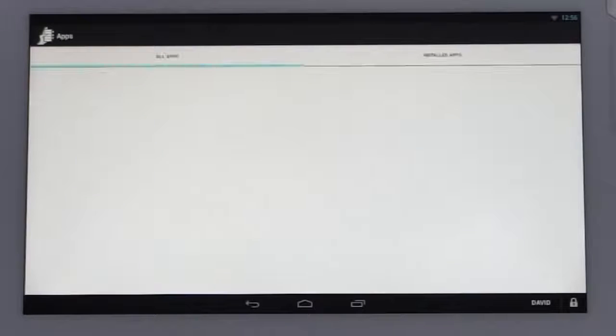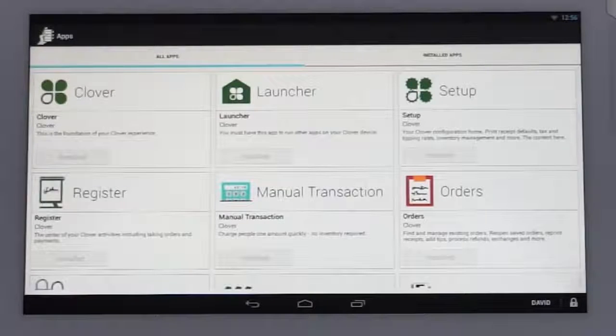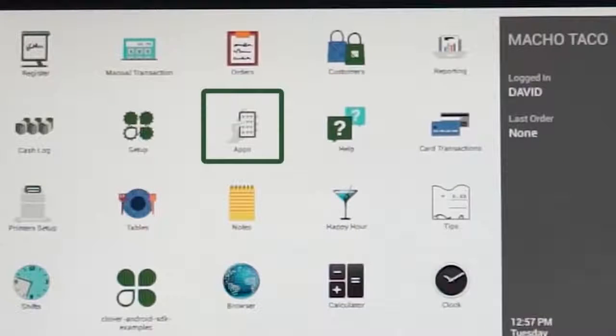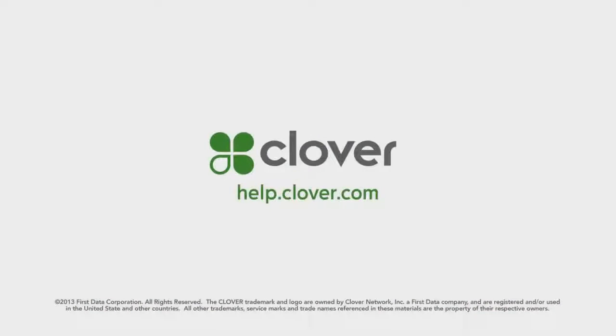You'll be prompted to tap on the go to apps button, which will take you to the apps marketplace, where you can familiarize yourself with the features that are preloaded on your station and other available apps. You can then tap on the home button at the bottom of the display, which will take you to the home screen. You can tap on the apps icon at any time to go back and download additional apps to customize your Clover solution. There are various articles and tutorials on help.clover.com if you need assistance at any time, or you can call your Clover support line 24/7. We're here to assist.